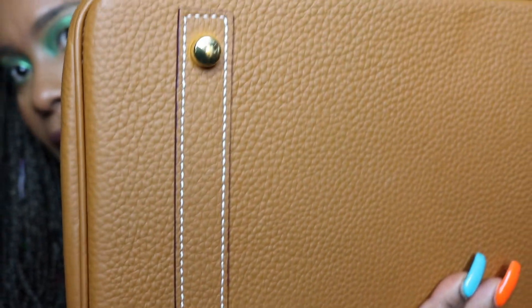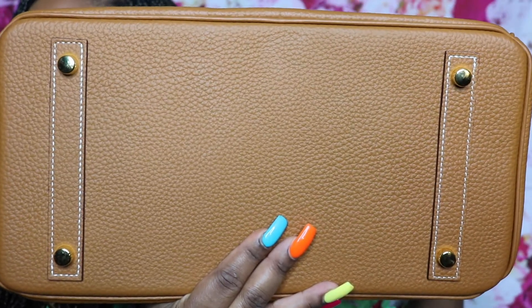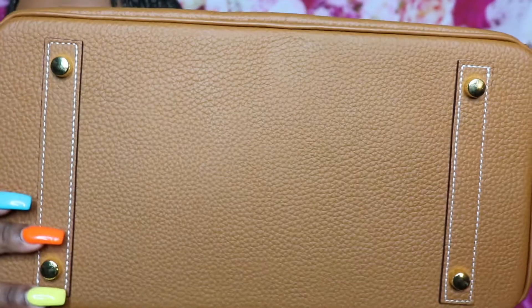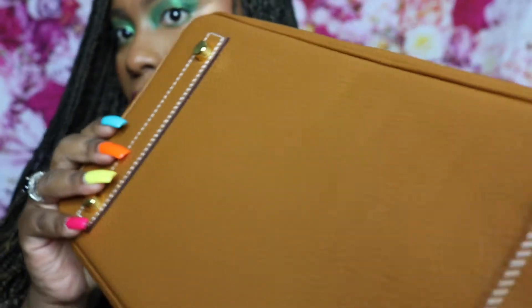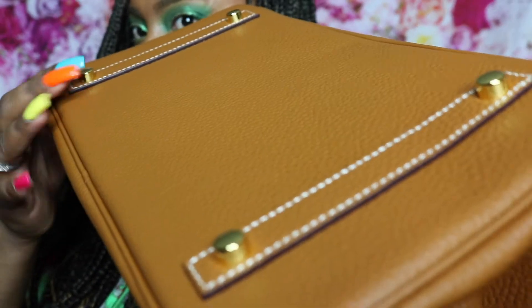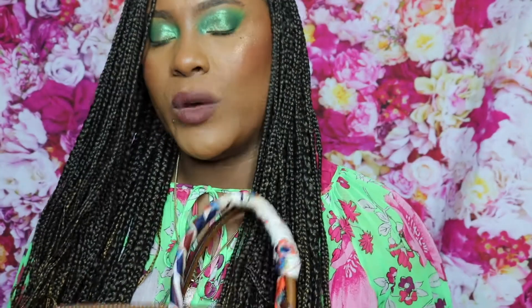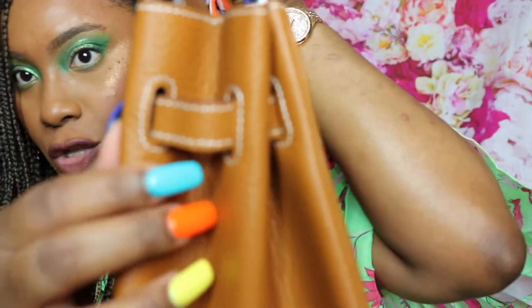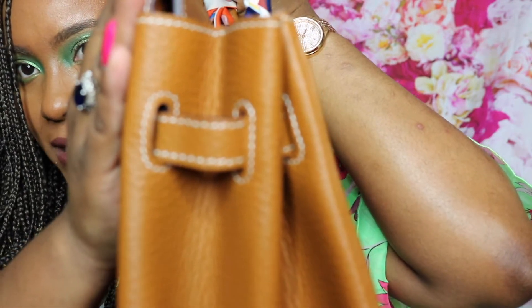If you're wondering what those little feet are for — they protect your bag when placed on the ground. The feet are slightly elevated so that the bag itself and the leather don't actually touch the ground. And on the side you can see the white stitching as well.